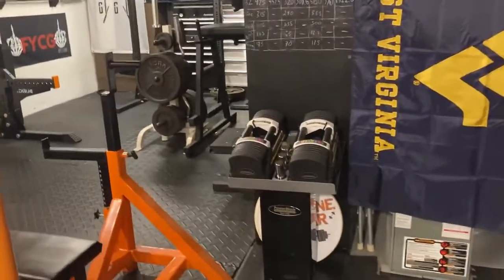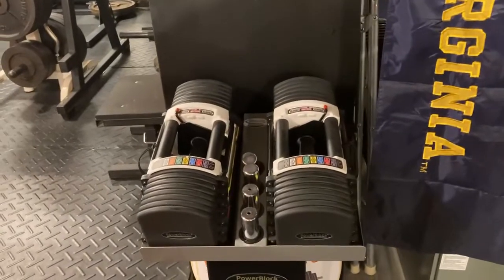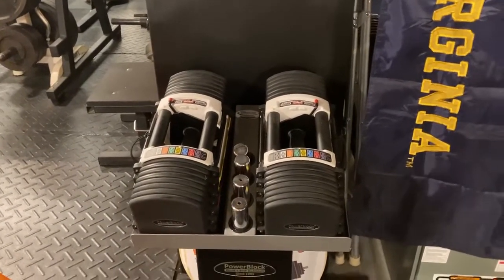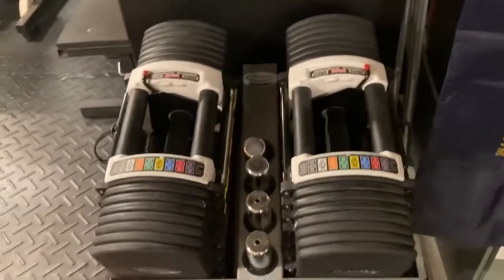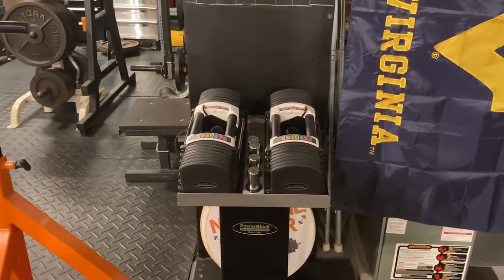During the pandemic I did actually pick up a pair of Power Blocks for the occasional time we had someone over — it was nice to have two full sets of dumbbells essentially. I got the Power Blocks that go up to 90 pounds. Those are pretty sweet to have in a pinch when you want a second full set of dumbbells.